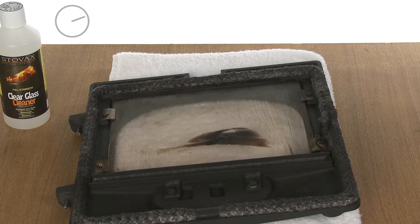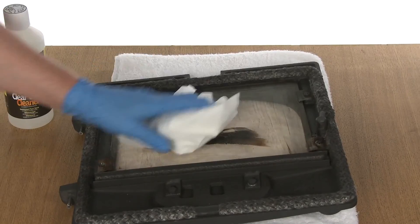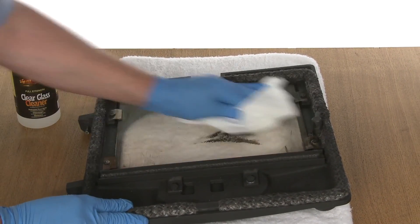If you do get any of the glass cleaner on the stove paintwork, wipe off immediately. Now scrub the glass and stains with a dry cloth until the glass is clean.